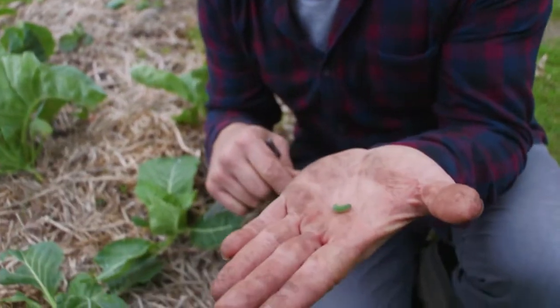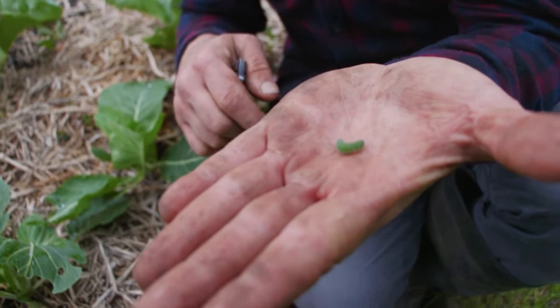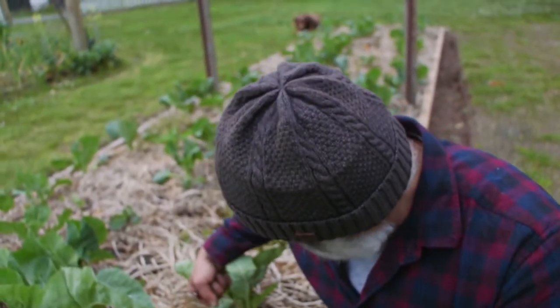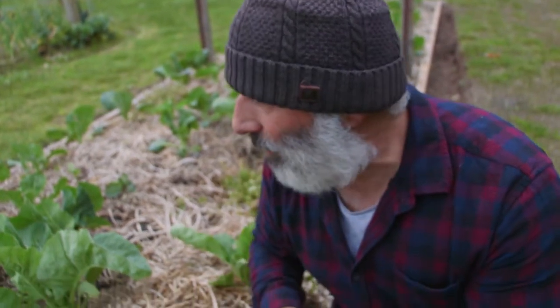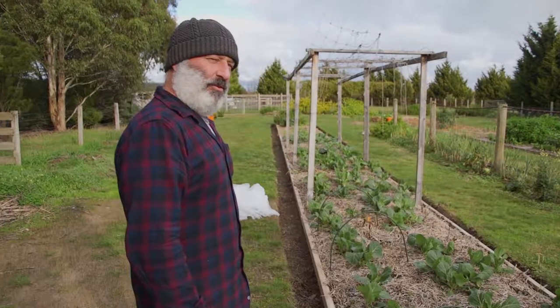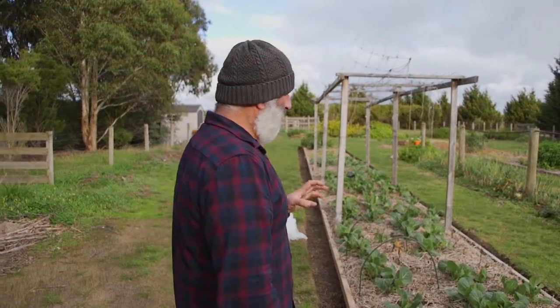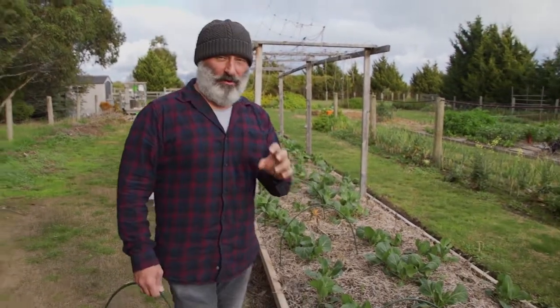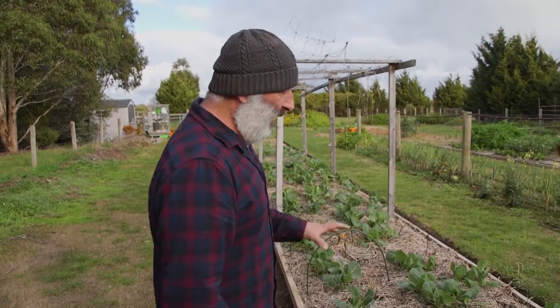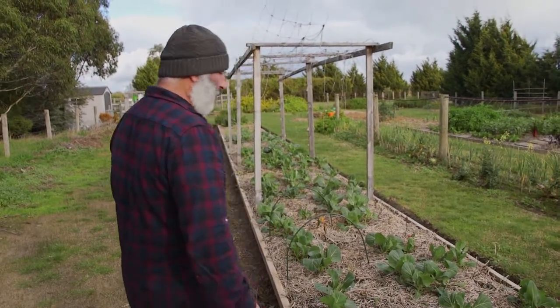It looks like one of those leaves wrapped up — a new leaf about to come out of the centre of the cabbage plant. There's another one, that's the second one I found. You know if there's one, there's many. I've actually found another solution to controlling the cabbage caterpillar — you've got to make sure you've picked them all out of your cabbage plants and any other plant they're attacking.